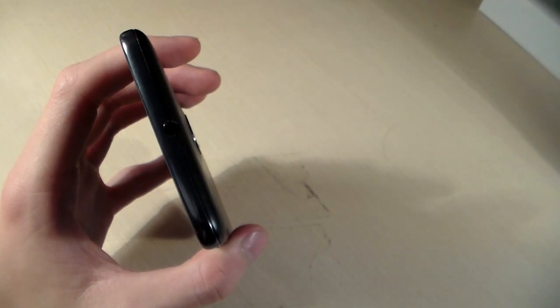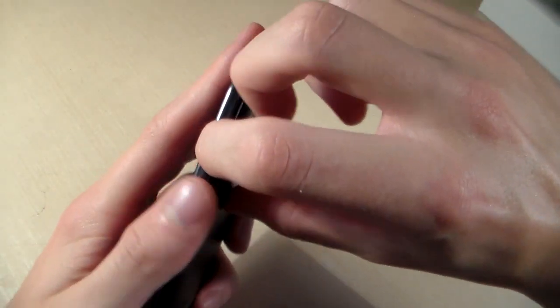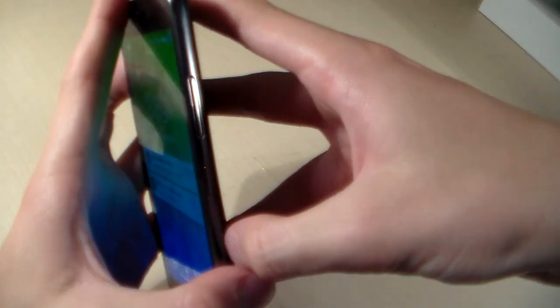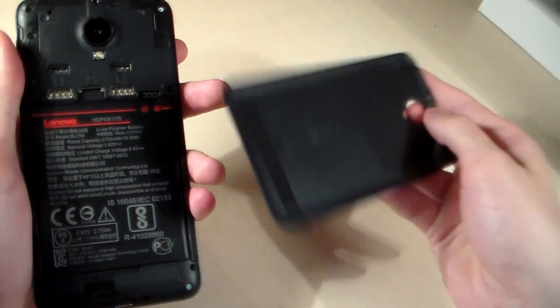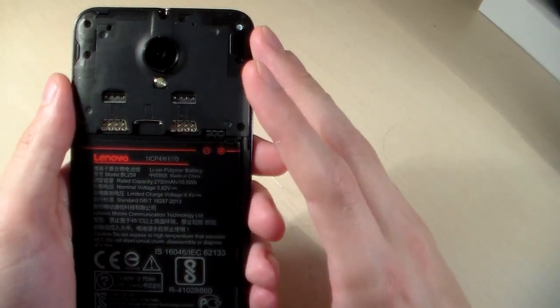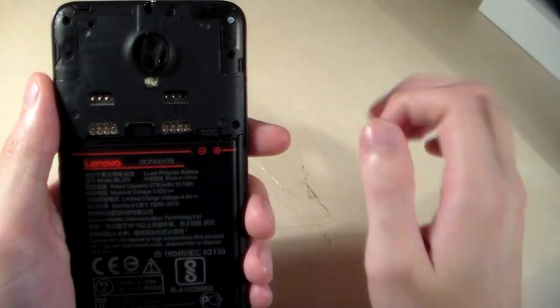The thickness of the device is 8.5mm. Now we open the back cover — it's a bit difficult, one moment please. Under the back cover we have a 2750mAh battery, 2 micro SIM slots and 1 micro SD slot for memory.